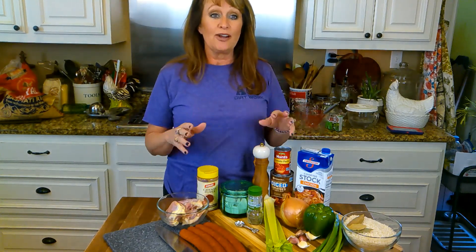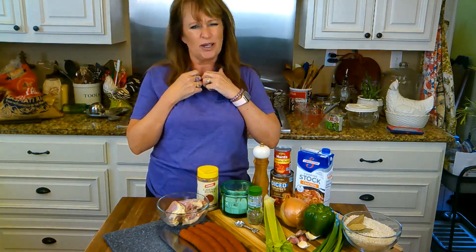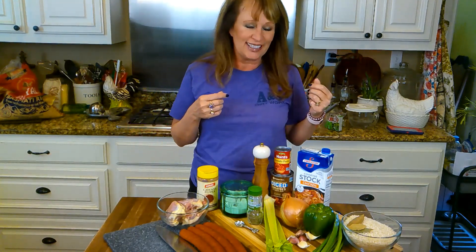I was just going to show you all the ingredients we're going to need and I'm going to get them prepared and then I'm going to move everybody to the stove so y'all can see exactly what we're doing on jambalaya, don't we?